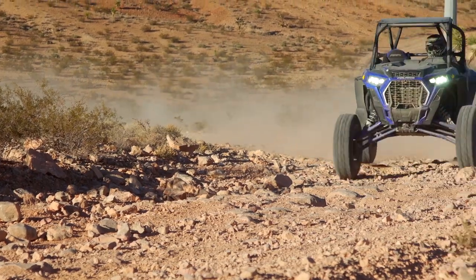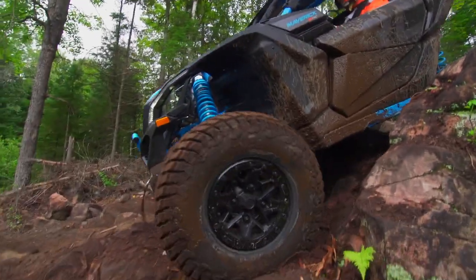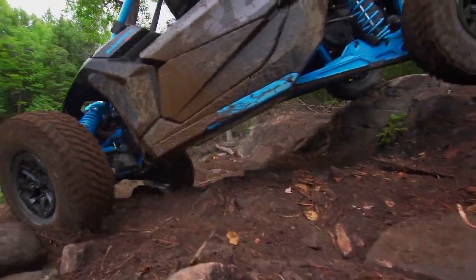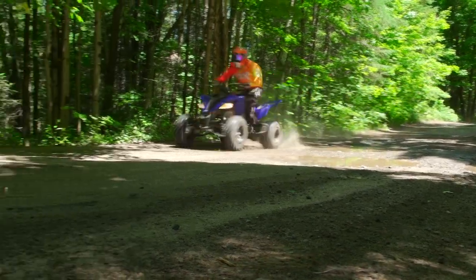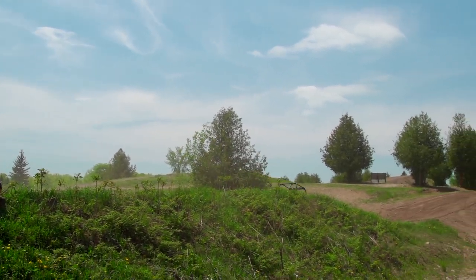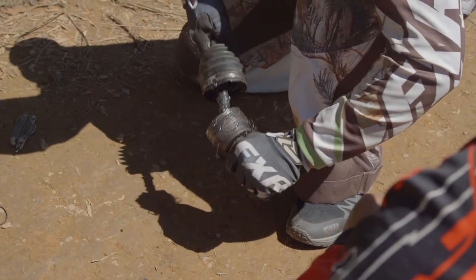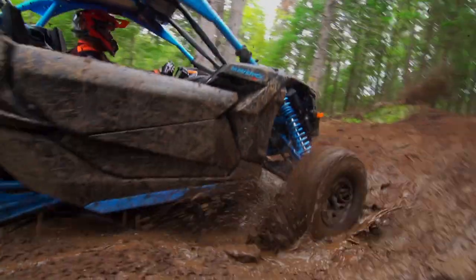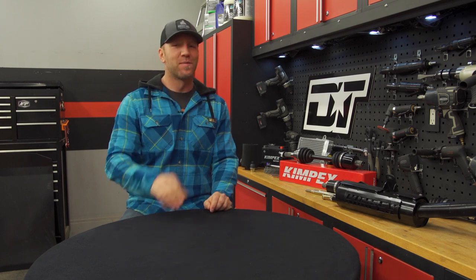I know I'm not shocking you by saying that all the fun that we have off-road will eventually cause parts to either get worn out or broken. It's inevitable, but knowing where to go when your rig does get broken to get it back on the trail — now that's something worth talking about.